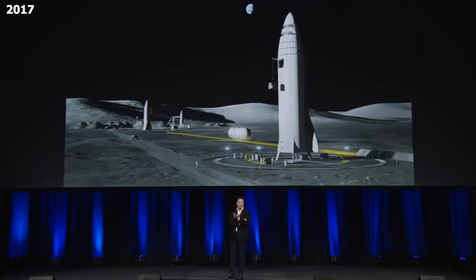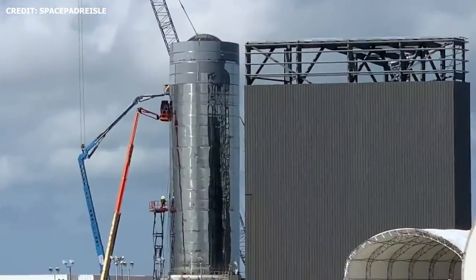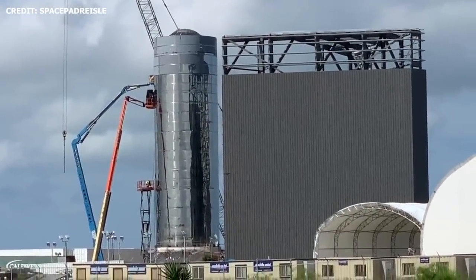We're less than two weeks away from Elon's Starship presentation on September 28th, and things are really heating up with Starship Mach 1 and Mach 2 prototype development. The teams at SpaceX's sites in Boca Chica and Coco are working around the clock to complete construction of Mach 1 and Mach 2 respectively.